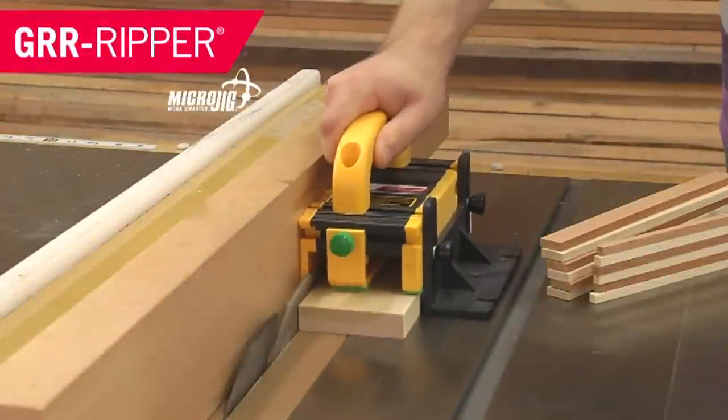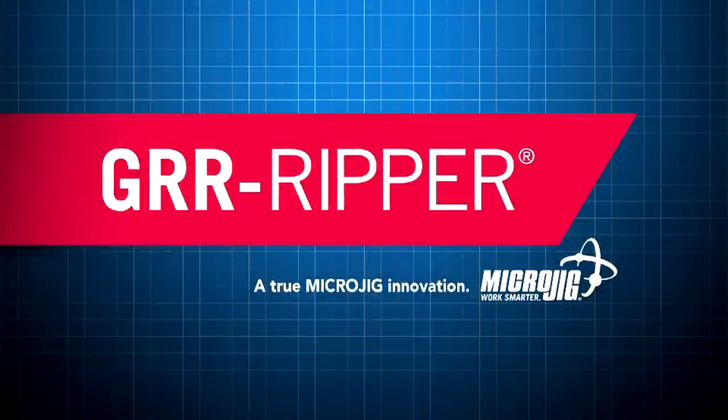A sophisticated yet primitive bouquet with just a hint of... Microjig, maker of the Gripper. Work safer, work smarter.